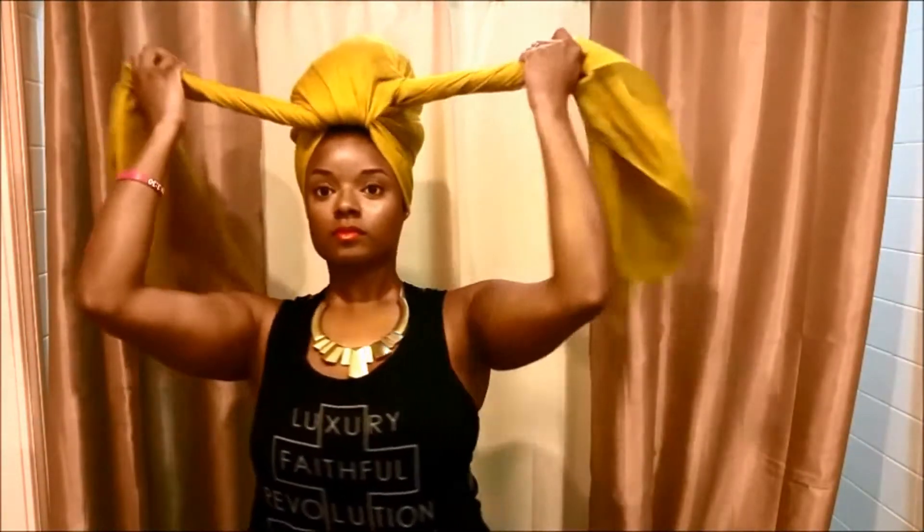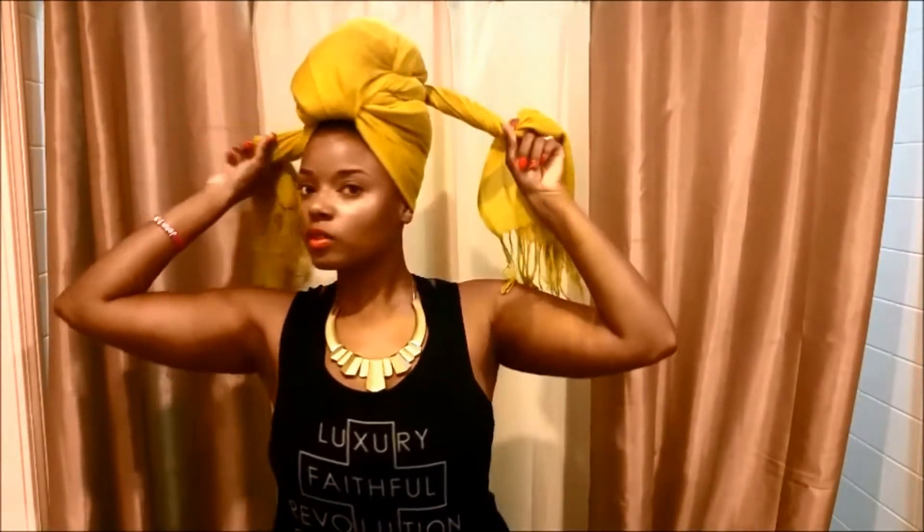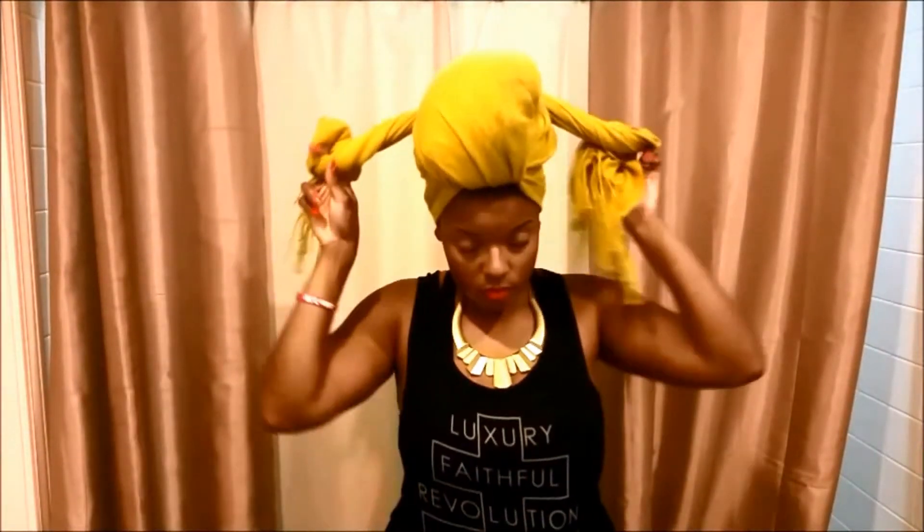Anywho, this is where you'll see you can play with the shape more. That's really how you're going to find something that you like. You're never really going to be able to duplicate it — even when you do your own, it's hard to really duplicate because it depends on how your hair is, like with a hairstyle.